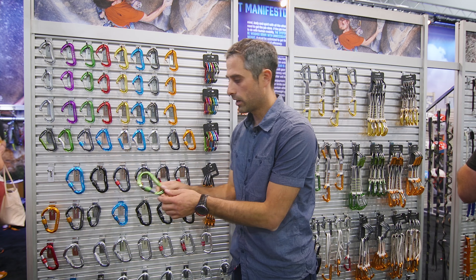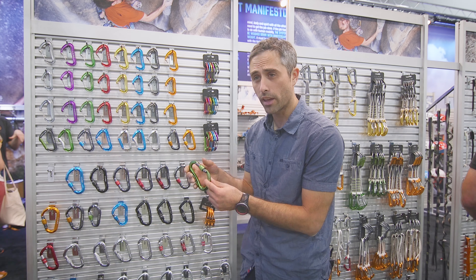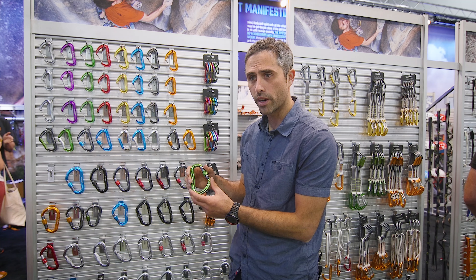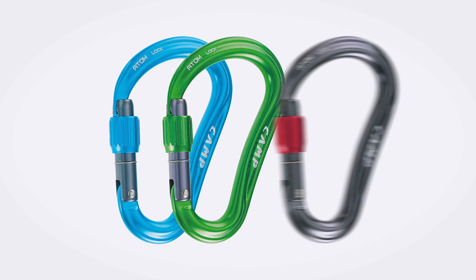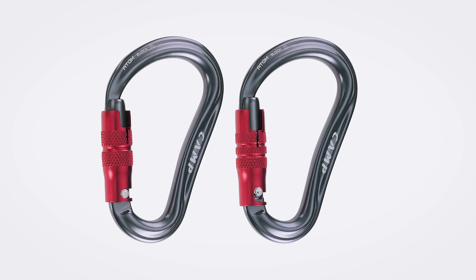The Atom Lock is a really elegant, high-strength HMS carabiner. All the curvature within the spine pushes force into the spine and gives it a pretty high strength rating at 26kN. The Atom Lock will come in four different colors as well as several different locking mechanisms, including a two-stage and a three-stage.